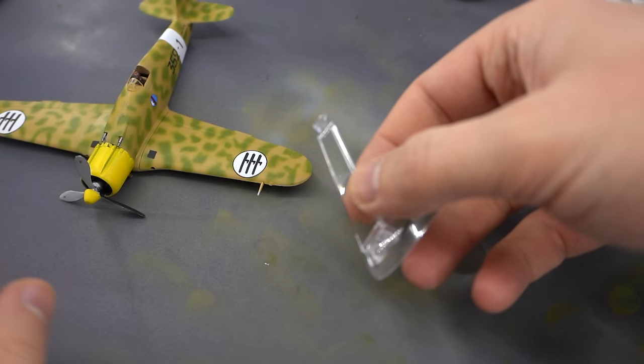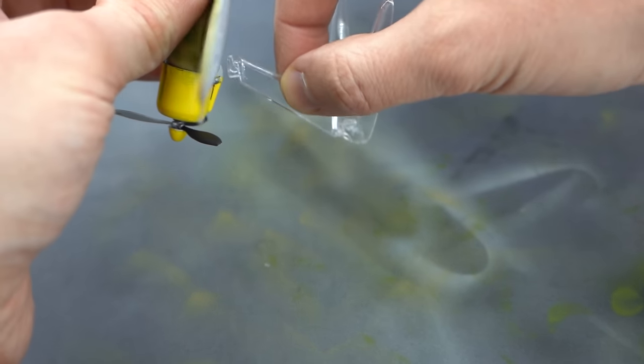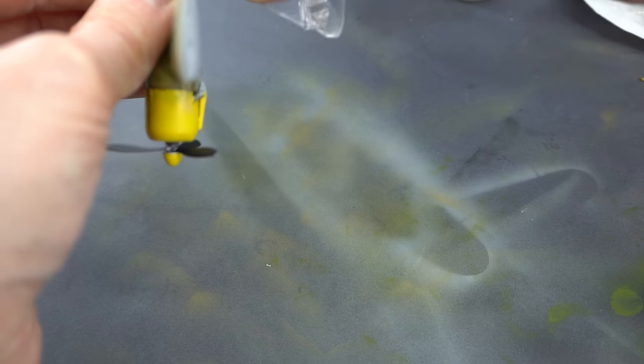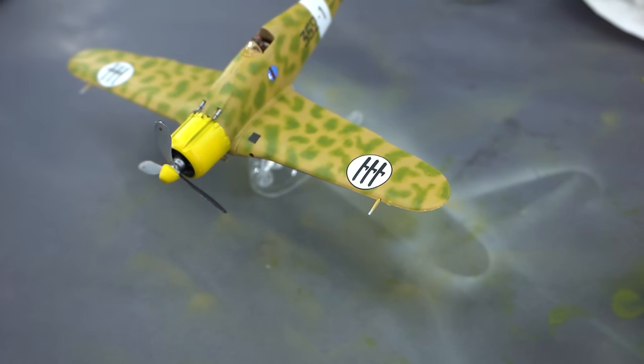My final step was to add an Airfix vintage display stand; however, this is not included in the kit and is a product you will have to go and get separately if you want to display this particular model in a flying pose. I have made a video on those if you'd like to check that out. But with that, I'm calling my build of the Fiat G50 in 1:72 scale complete.